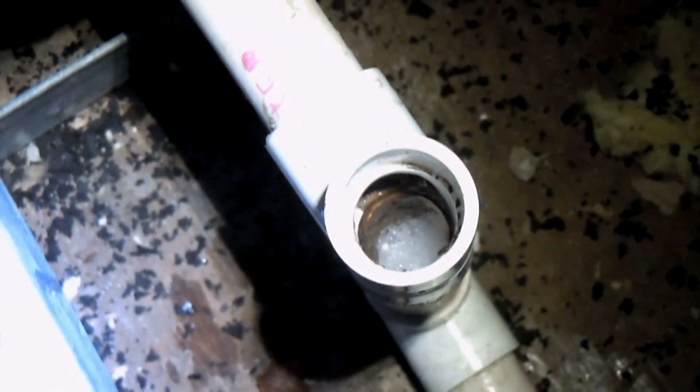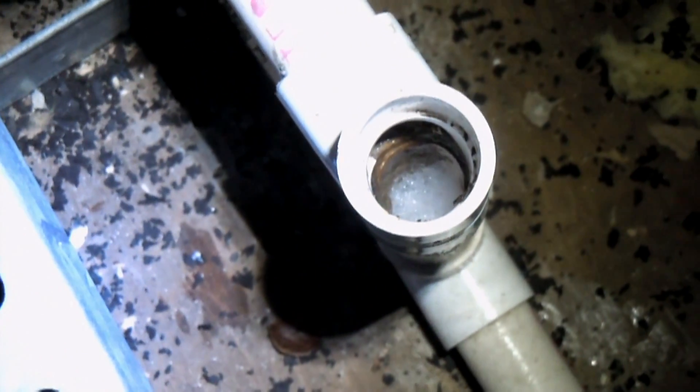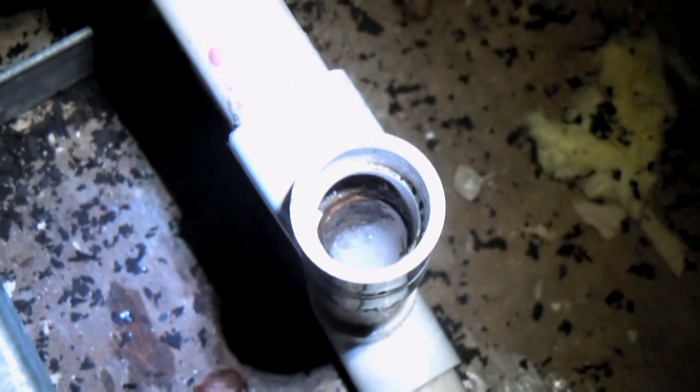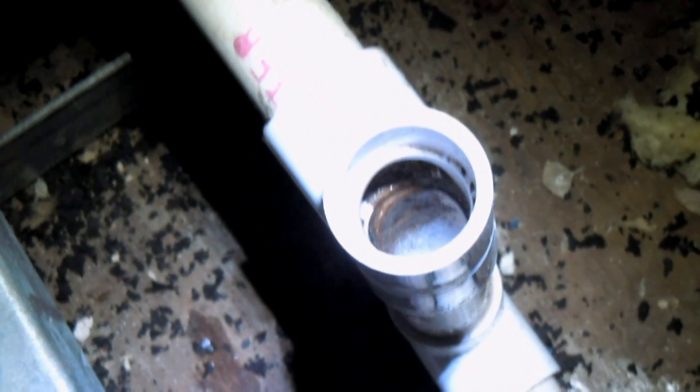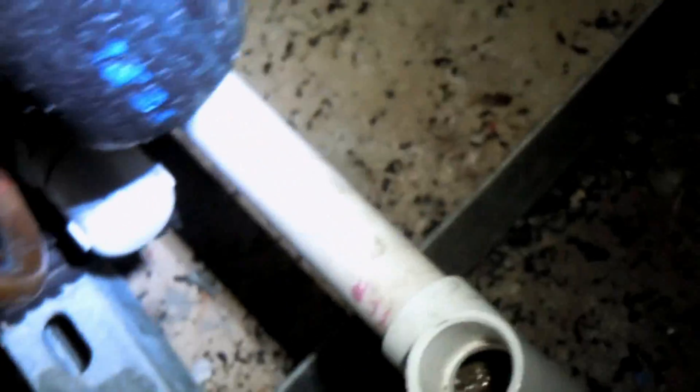Now you can see it working inside of the pipe and eating away some of the crud that's built up around the sides of the inside. You can add the NuLine product directly inside of a clean-out such as this one, or you can add it directly into the pan in the air handler. Now we can turn the disconnect back on.